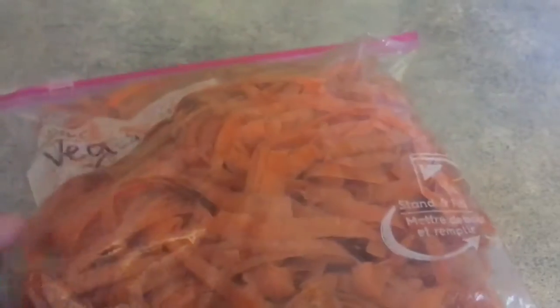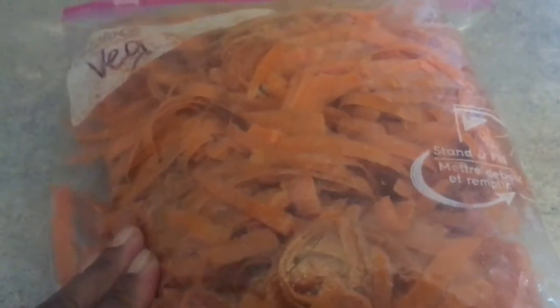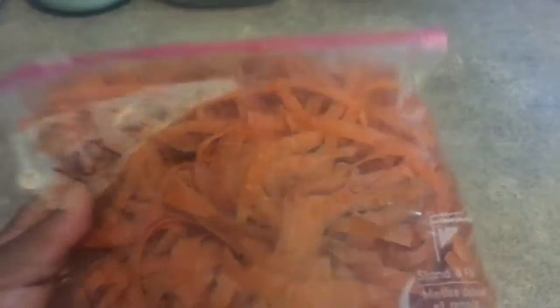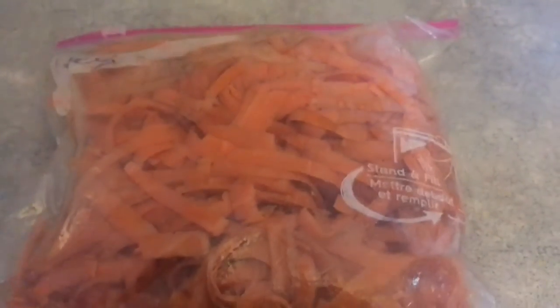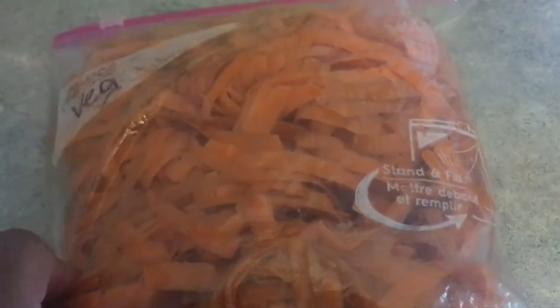With my carrot peelings, I'll keep them in a plastic bag and put them in my freezer. When I have enough vegetable scraps, I will make a broth — whether it be vegetable broth, beef broth, or bone broth — and use them in my broth.